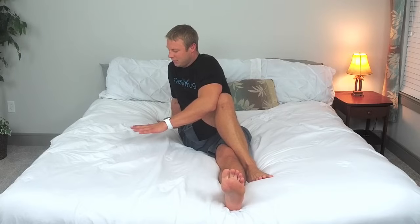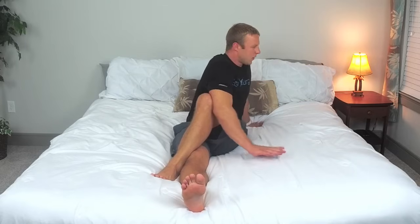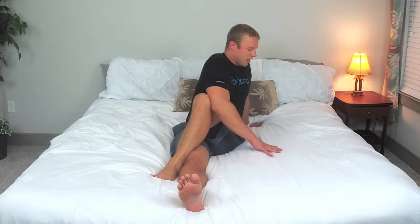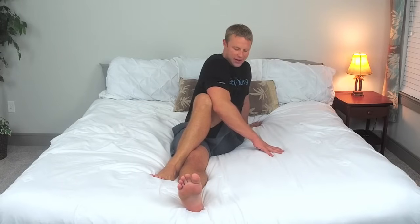Following along, bring the other leg across, put it right there, bring this opposite hand across this way, turn and look 90 degrees that direction. Push with that elbow, feeling that hip stretch, feeling that back, feeling our hamstrings and our glutes. We're going to hold this for five — good work — four, three, two, one. Excellent job.